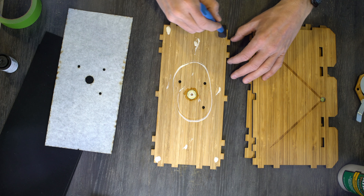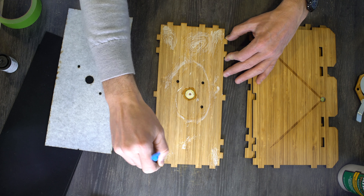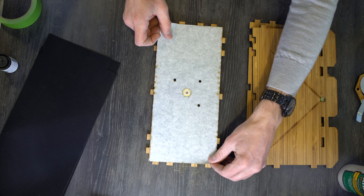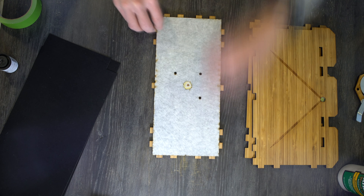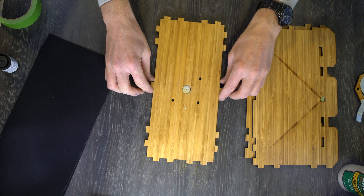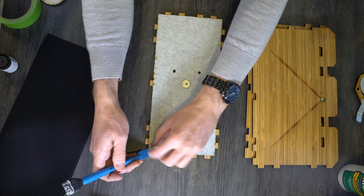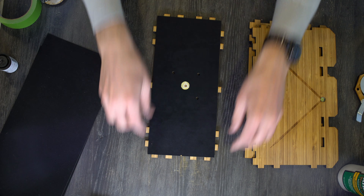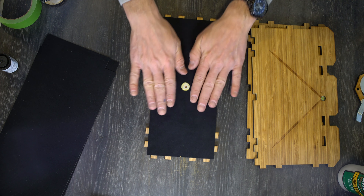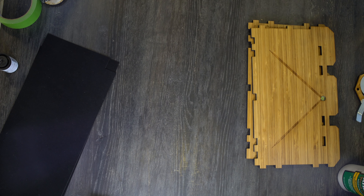Use minimal glue because we don't want to risk the wood warping. The big thing is making sure we get it out to the edges, as that will help later in assembly. We're going to flip this over quickly and press down nice and hard. We've assembled and glued the felt onto the front of the camera; now we can set this off to the side.